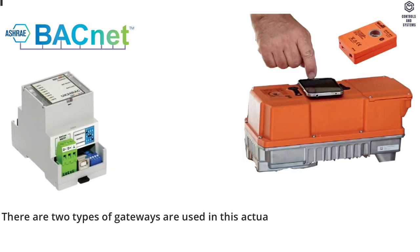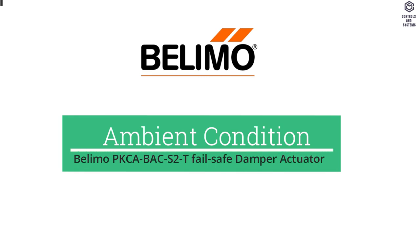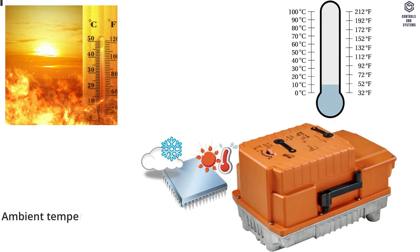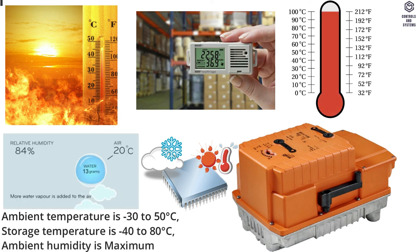Gateways: There are two types of gateways used in this actuator — Gateway MP to BACnet MS/TP, and Gateway MP to Modbus RTU. Ambient conditions: Ambient temperature is minus 30 to 50 degrees Celsius. Storage temperature is minus 40 to 80 degrees Celsius. Ambient humidity is maximum 100% RH.